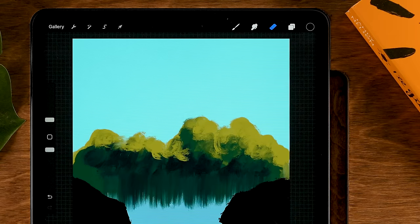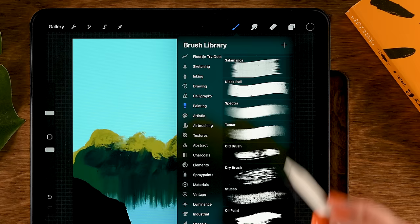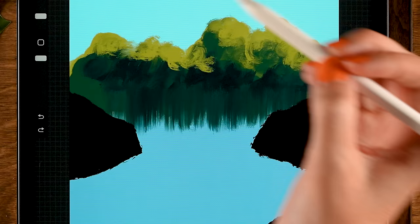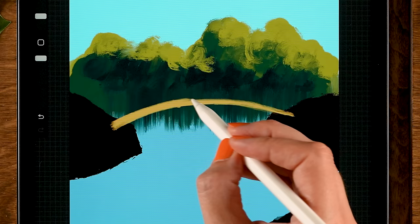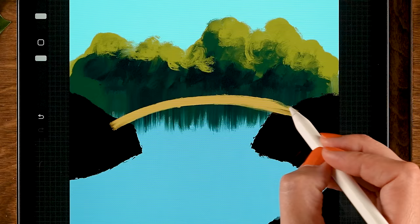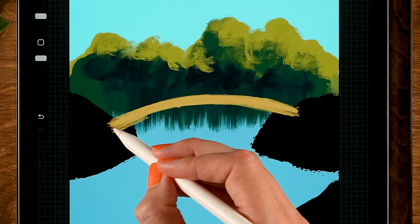Next, let's create our bridge. Make a new layer on top of the others — tap the plus. For the brush, use the Turpentine brush again. For the color, grab the ninth color in the first row. Opacity at 100 percent, size at four or five percent. Now we are going to make a curved line from one end to the other — make multiple strokes, make it more opaque. It's okay if it's a little messy. Just make a slightly curved shape here, a little bit more on the bottom.